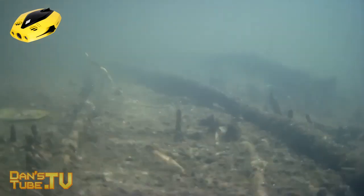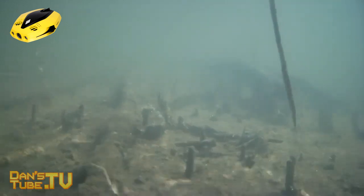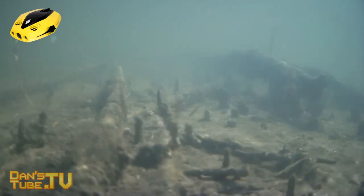The drone is called Chasing Dory. It's available right now through Kickstarter so check it out if you want to get an early bird price, but also if you go to the Chasing website you can see Chasing Dory there and it'll be available through their site in the future, but for now you can purchase it through the Kickstarter page.